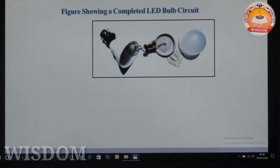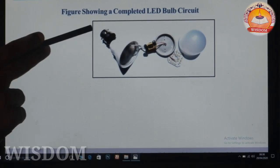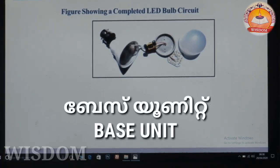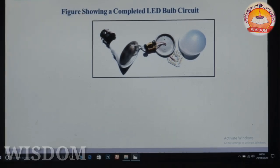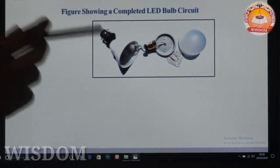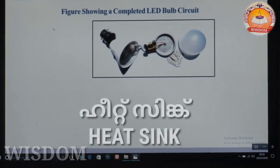This is the surface of the LED bulb. This is the base unit. This is the heat sink.